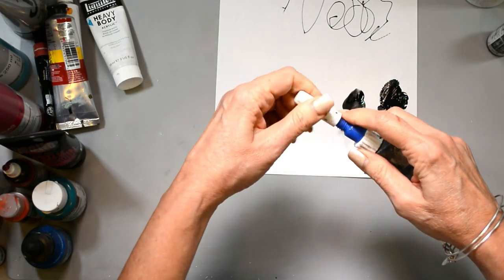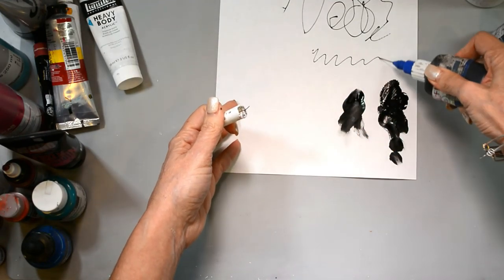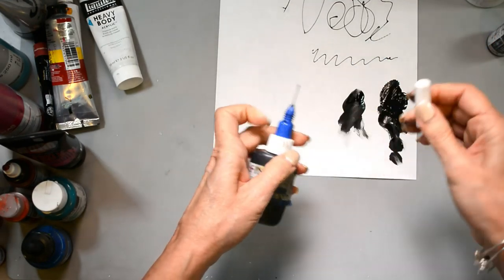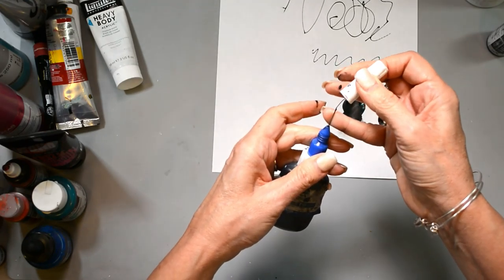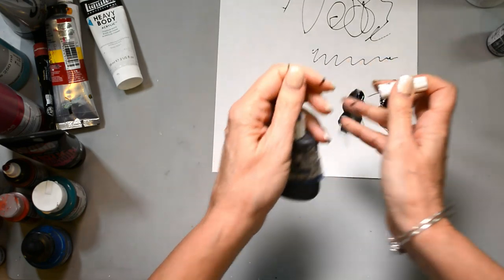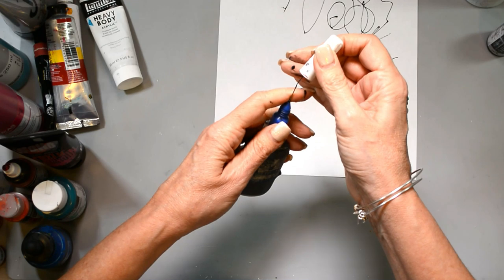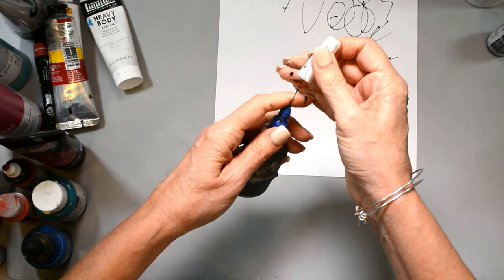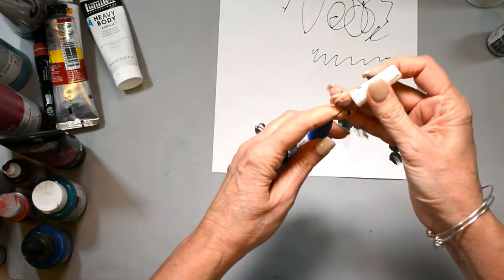You can get the fine line applicator at any arts and crafts store, online, Amazon, Jerry's Artarama — all those kinds of places. It's super fun to use for scribbling, making lines, and that kind of thing. I use it a lot — we all go in spurts where we use something a lot and then not for a little bit.